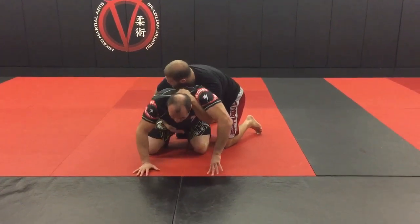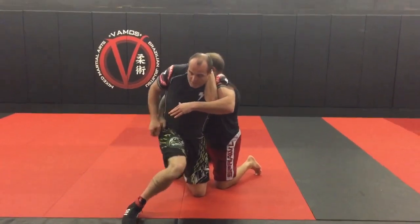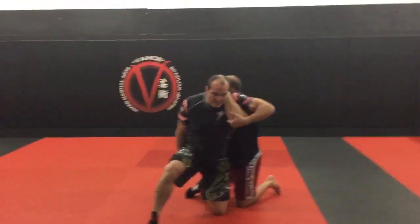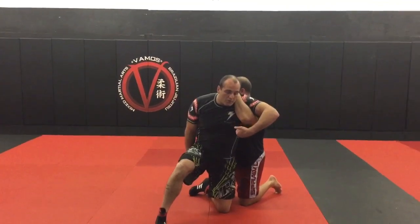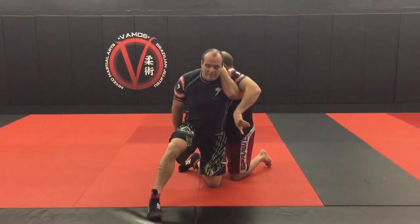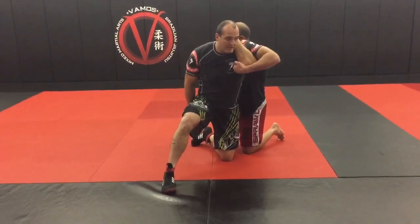I want to make sure that I'm clearing this wrist control. I fire up and step up on the outside leg — this has to come off my hip, so I peel it off and put it in my pocket. From here, this hand is going to grab his elbow. I'm going to pivot off of this bottom knee.